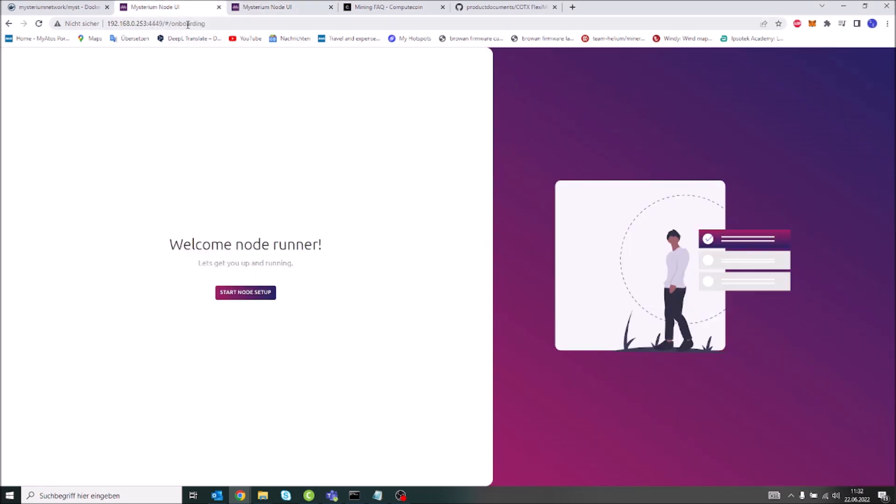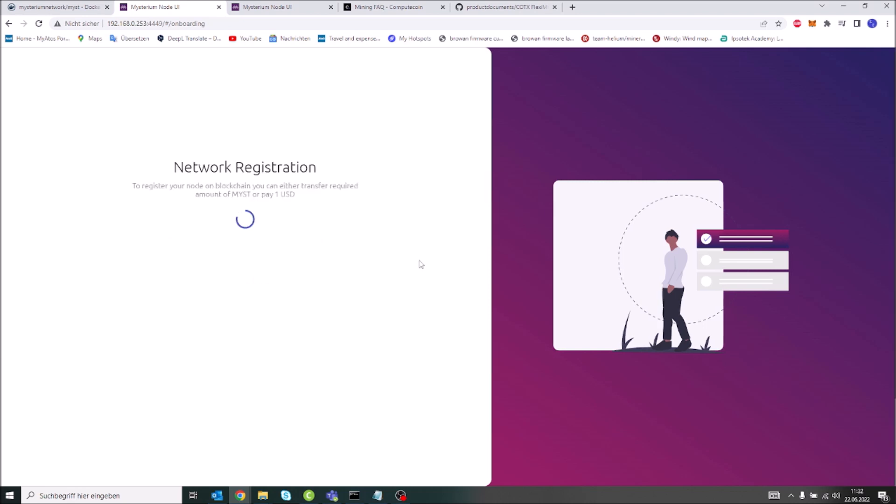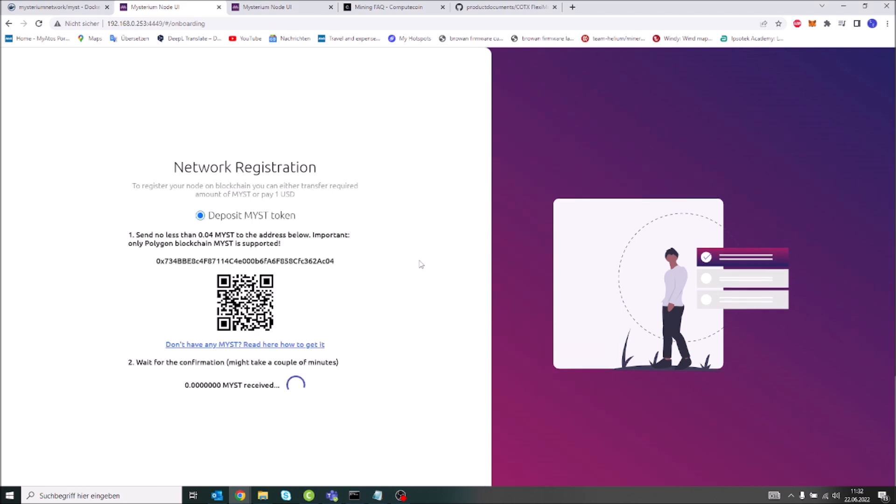I have it loaded here already — it goes directly to the onboarding page and you can start the node setup from there. I will include in my new CFU image the scripts necessary to install Mysterium, and I'll also enable any other flexi mining capable tokens that are out there if it's possible to do so in the near future.